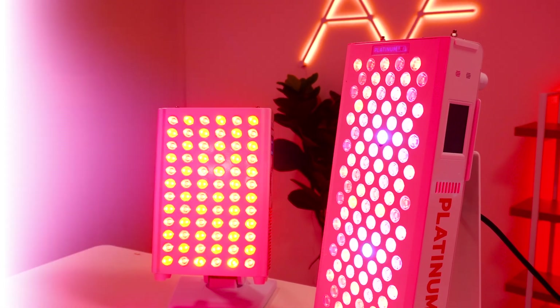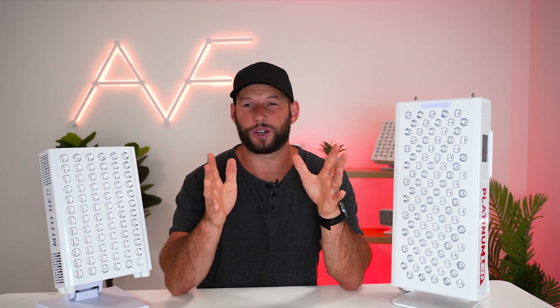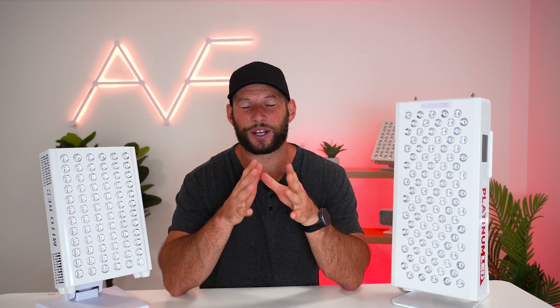What I'm going to do is compare these two panels head to head on various metrics — power, price, warranty, ease of use, control panel, and anything else I can think of. I have been playing around with these panels for a while now and I do know them pretty well. Both of these panels are going to help you if you're looking for red light therapy, but there's only going to be one winner, revealed at the end of the video.